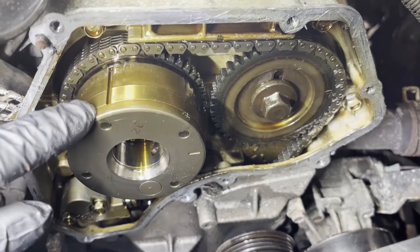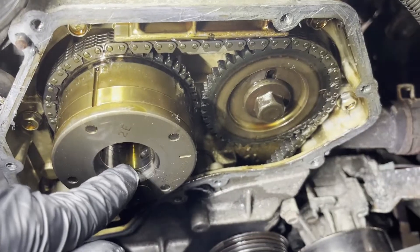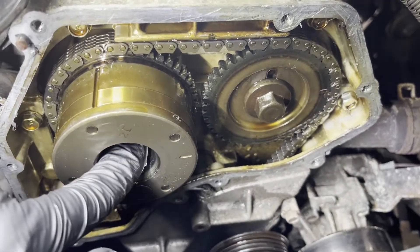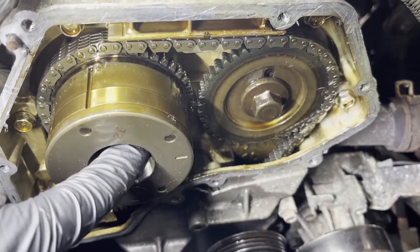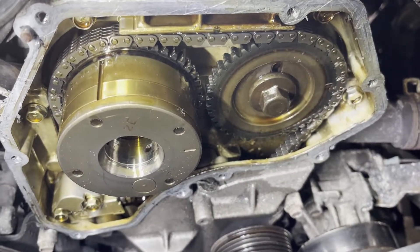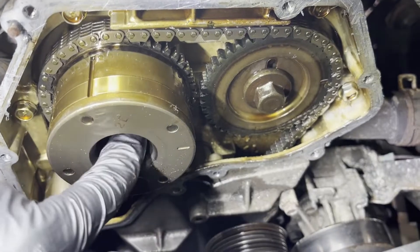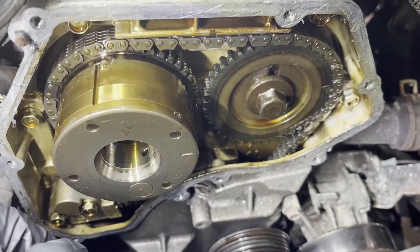This is an oil passage in your VVT gear. The cover that goes on here has a nipple with O-rings that goes into the oil passage. Put a rag or something over this hole — lint-free, it has to be lint-free — you don't want to cause any clogs in here. Before you rotate the engine clockwise, because when you start rotating, the oil pump is going to push oil out of this hole and it'll start squirting at you and going all over the place.